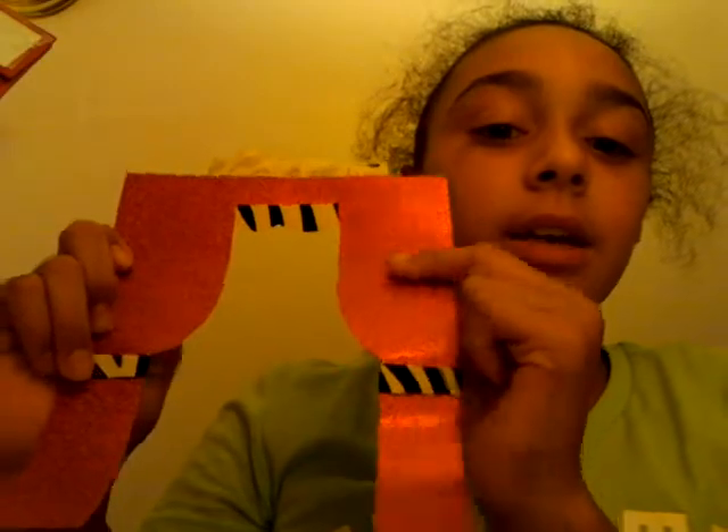Let me put that on my locker and show you. The sixth thing is this curtain I made out of paper I found around my house — zebra and pink, because zebra is my favorite. I'm just going to tape this on. There's my curtain.